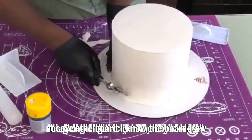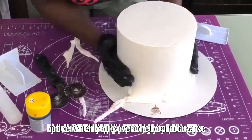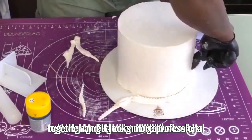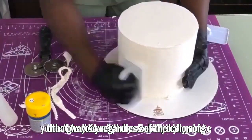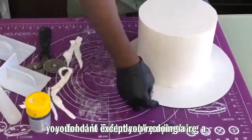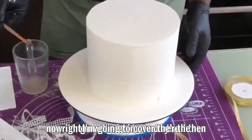Now I'm going to cover the board. The board is already white so you might think you don't need to cover it, but it's usually nicer when you do because it helps tie your whole cake design together and looks more professional. Regardless of the color of your cake board, you should always cover it in fondant, except if you're doing a buttercream cake.